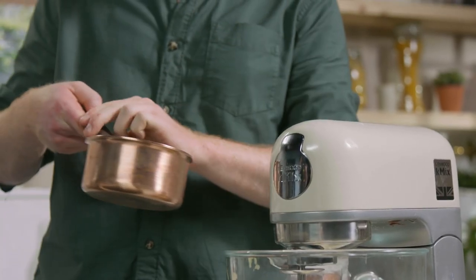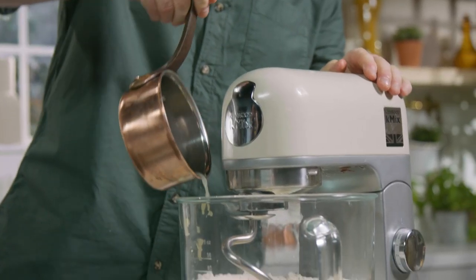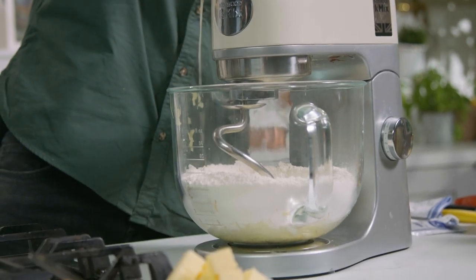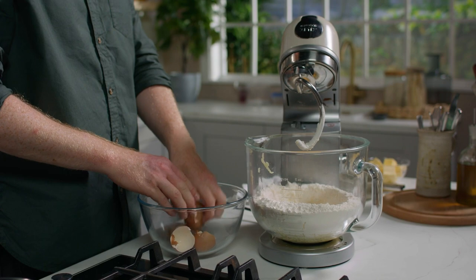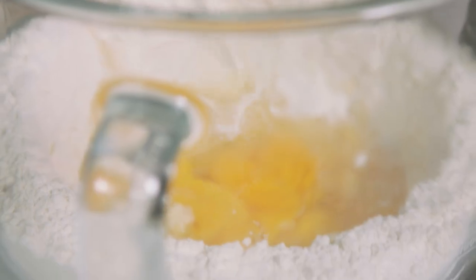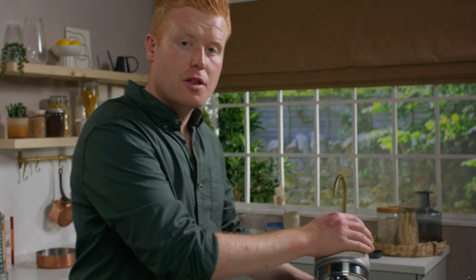When the yeast is mixed through the dough, I'm going to go in with some Parmesan water — this is just some water, milk and a little bit of crumbled Parmesan cheese which I've just warmed gently. At this point we're going to go in with our eggs, then blend it for about 5 minutes using the dough hook until the loose dough comes together.